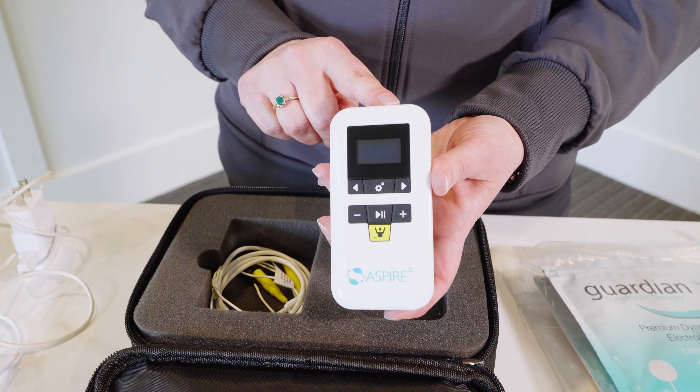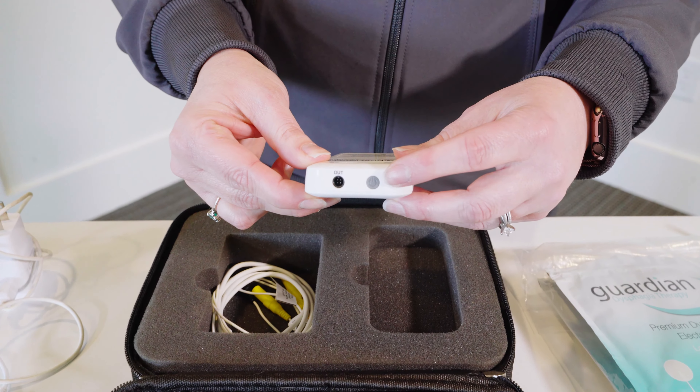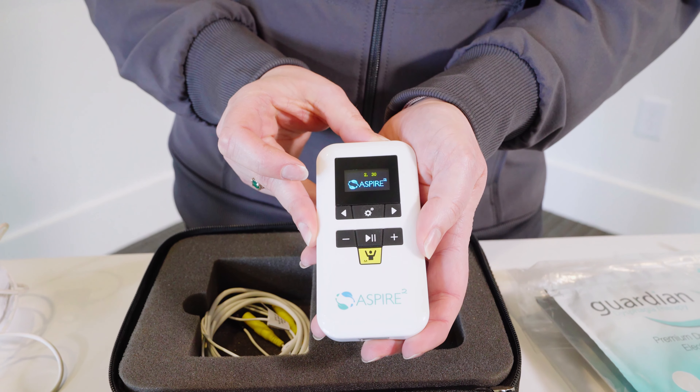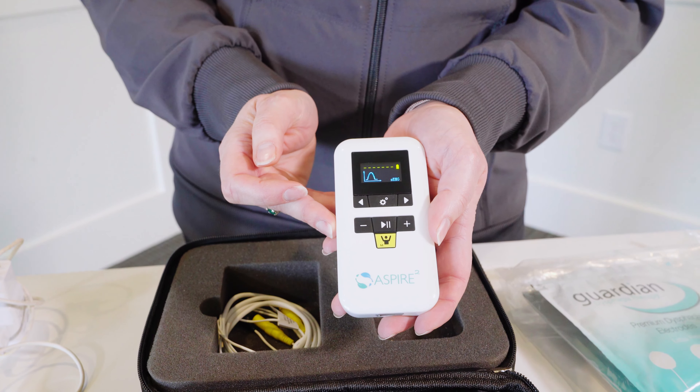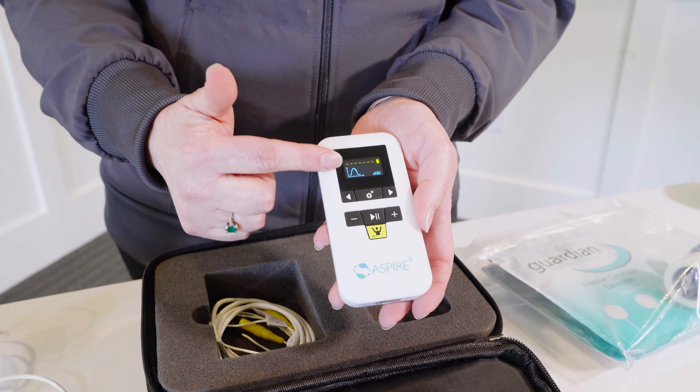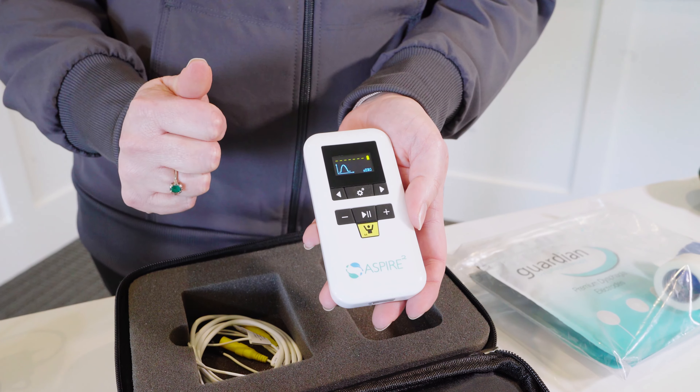Let's go ahead and power it on. You'll notice a gray power button on the top and you'll just need to hold it down for a couple of seconds until the screen comes on. The device starts out in surface EMG mode and that's what we'll cover first today.